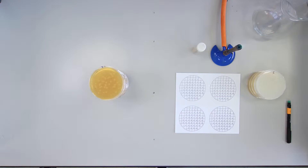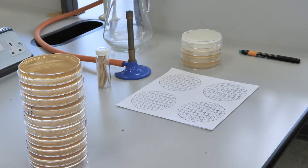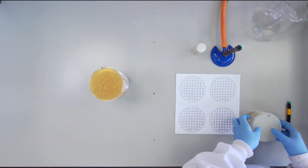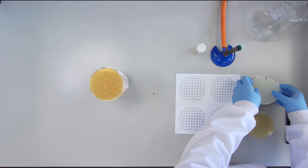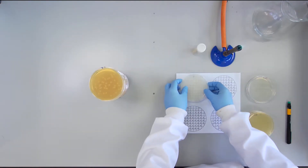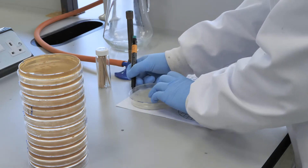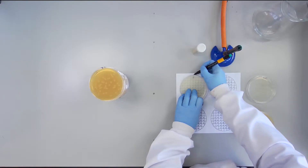The numbers you see will vary depending on the success of the mating. Ten colonies will be chosen at random from your transconjugants for screening. You will use a casein plate, a minimum medium plate supplemented with glucose, a tryptone soya agar plate containing ampicillin and tetracycline, and a starch plate.